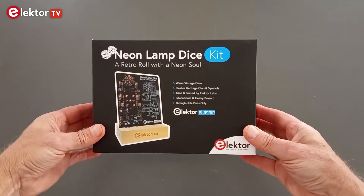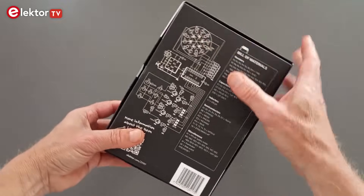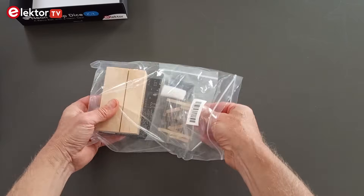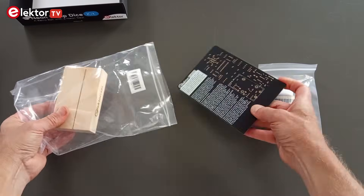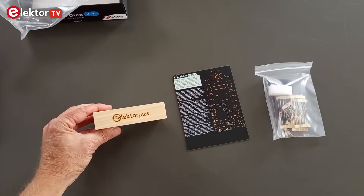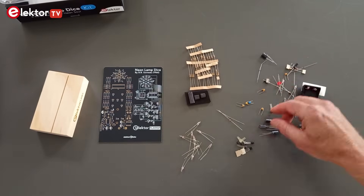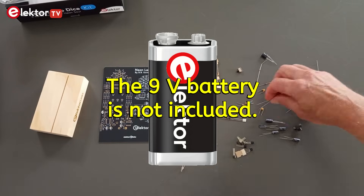Let's start with the contents of the kit. It comes in a nice box with the circuit diagram and the parts list printed on the bag. In the box you'll find a plastic bag containing a bag with the components, a printed circuit board, and a wooden stand. The component bag contains all the parts required to assemble the dice. The only thing you must add yourself is a standard 9V battery.